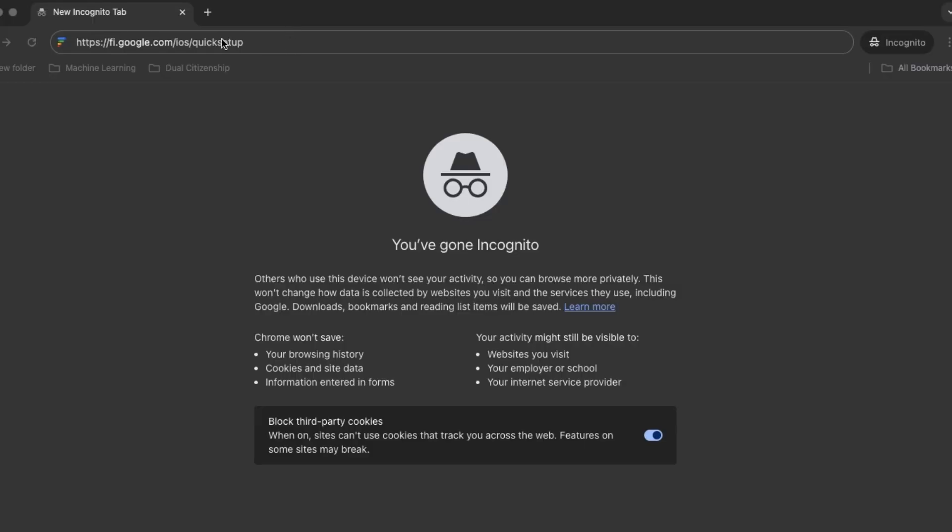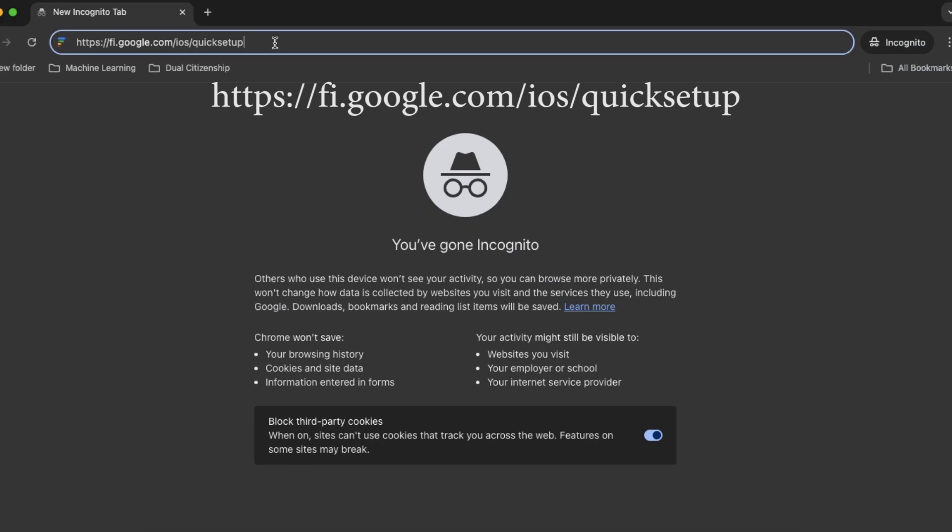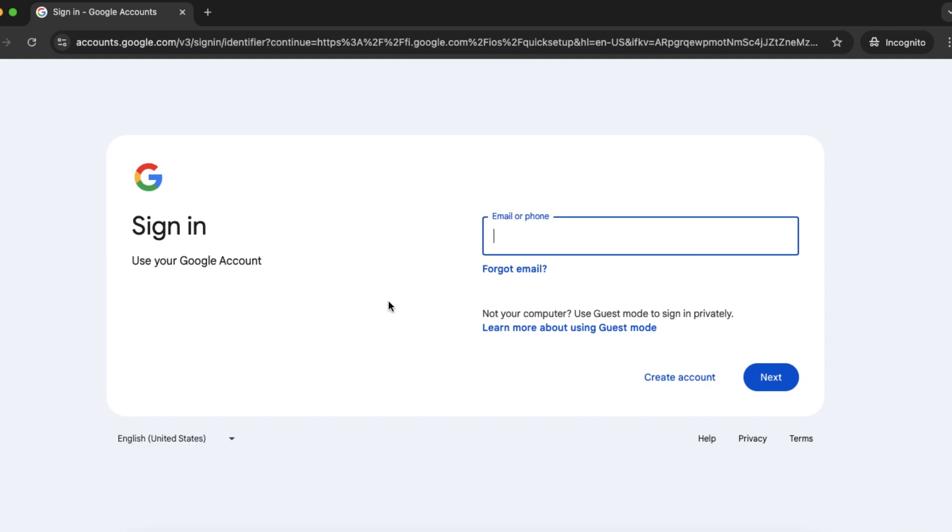Once you're on your computer, go to the website fi.google.com/ios/quick-setup and log in with your Google Fi account — you'll need your email address and password. Once you scan the QR code, you'll get a message that says Activate eSIM. Select Continue and there are a few more steps.